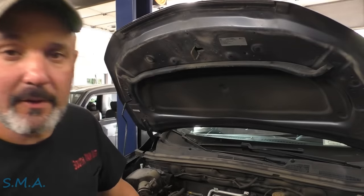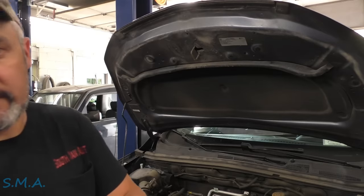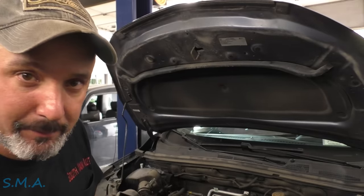Hey there viewers and welcome back to the self-made auto channel. We've got a 2018 Chevrolet Trax with the 1.4 and it's got a leaking water pump.